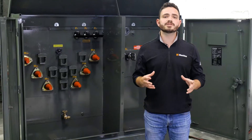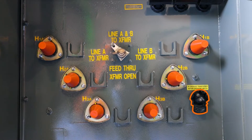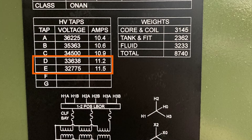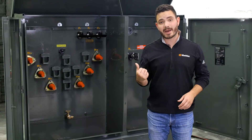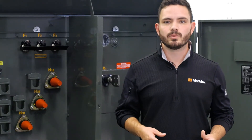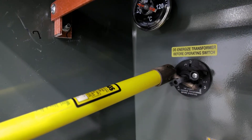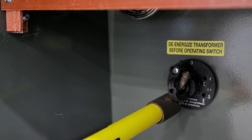Most distribution transformers are configured with five different tap positions — two at two-and-a-half percent increments above the nominal nameplate voltage, and another two below the nominal nameplate rating. On liquid-filled transformers like this pad mount, you can adjust the taps with an external voltage adjustment device called a tap changer. Turning this device between the different positions will adjust the tap setting you're using.